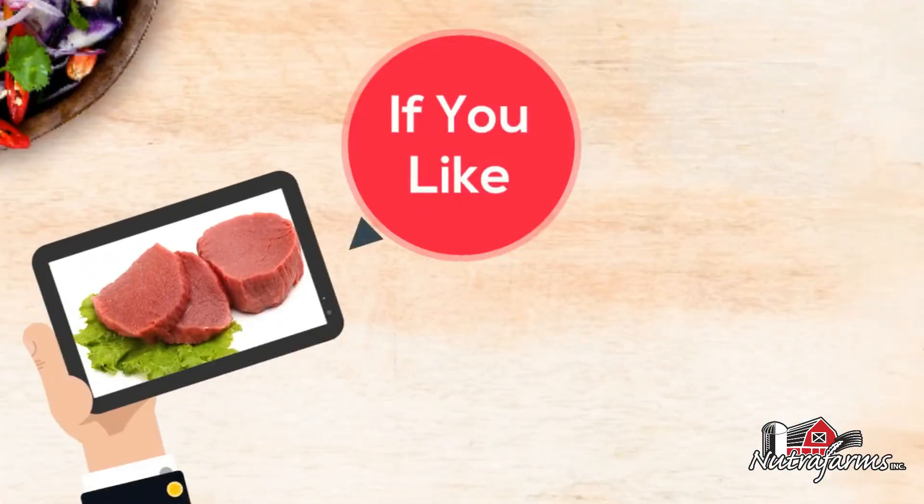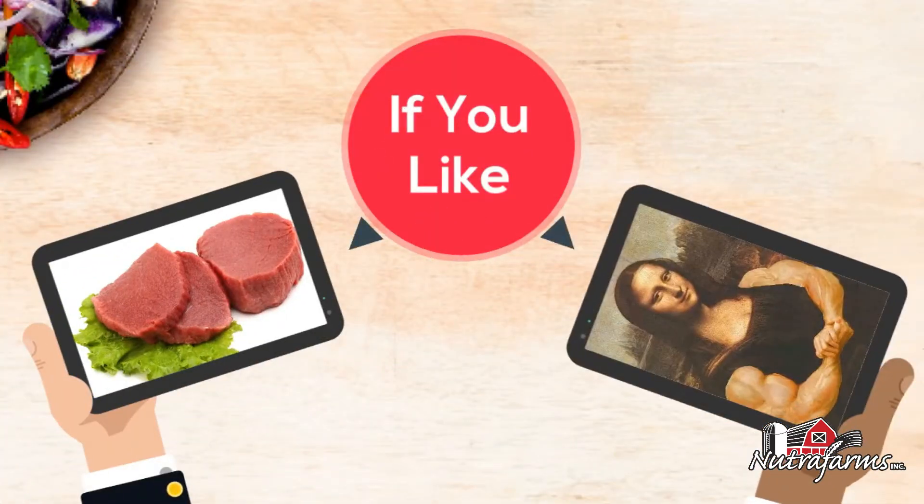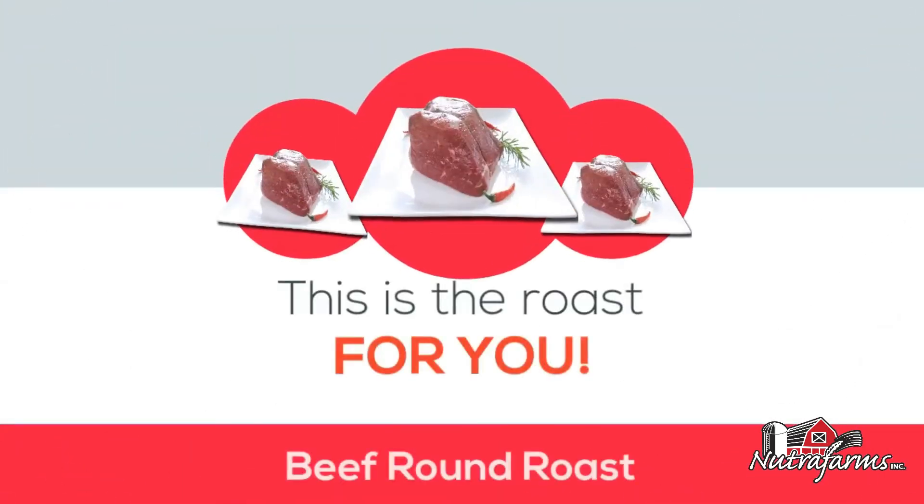So if you like lean, flavorful cuts of beef that provide a ton of muscle-building protein, this is the roast for you.